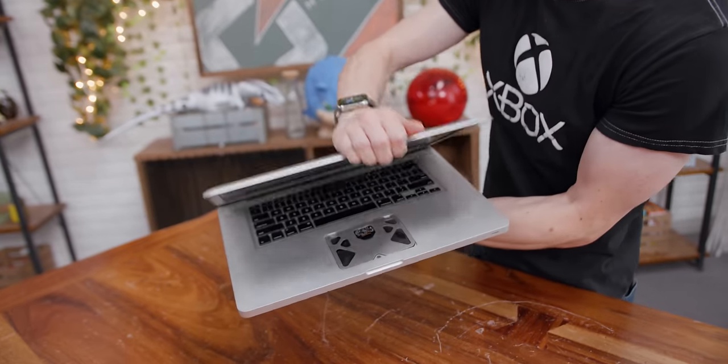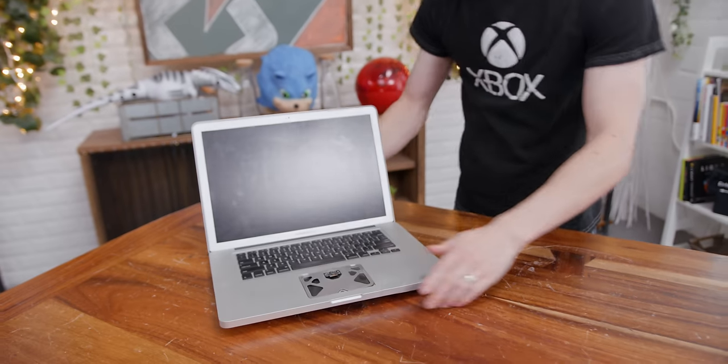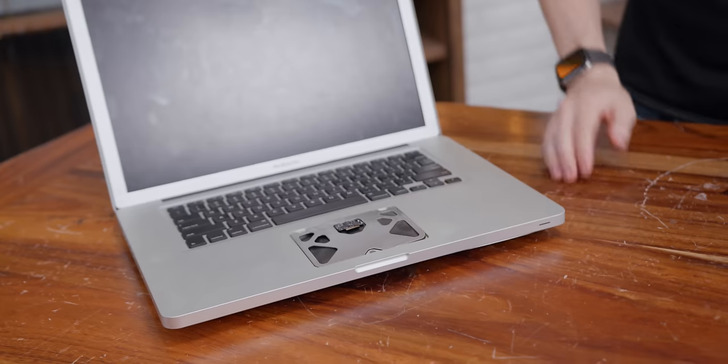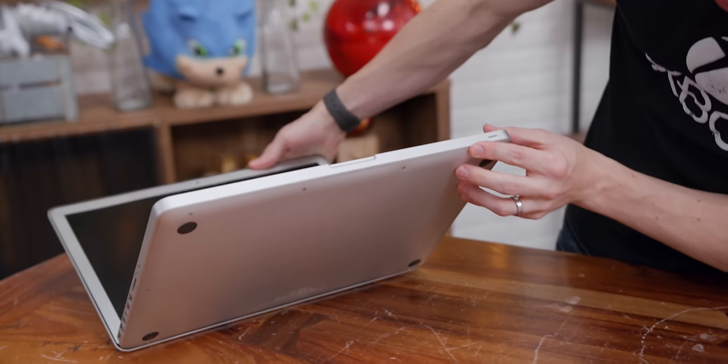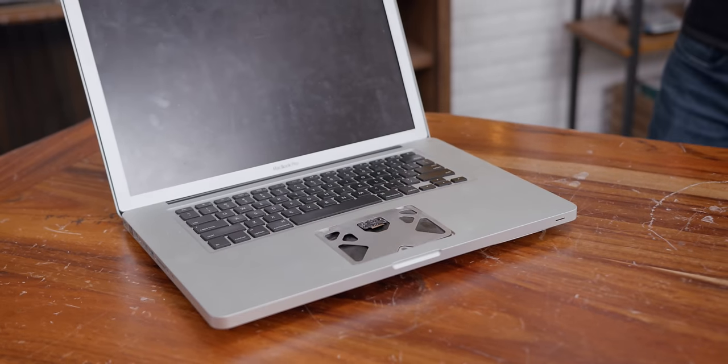Well, maybe not shiny, but at least it'll work and be better. So this is some model of a 15-inch MacBook Pro and it has some pretty major issues. There's no trackpad. The battery has bulged, so the entire chassis is moved up by like half an inch. I also believe we're missing some components on the inside.